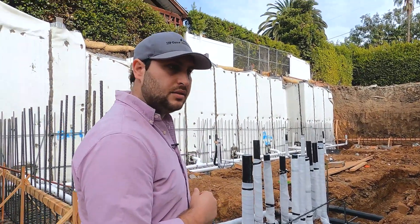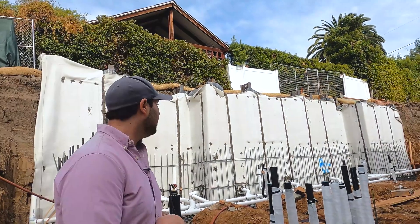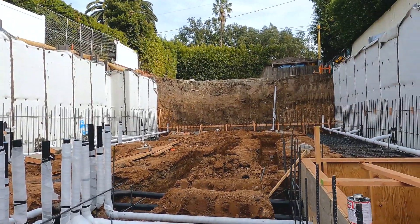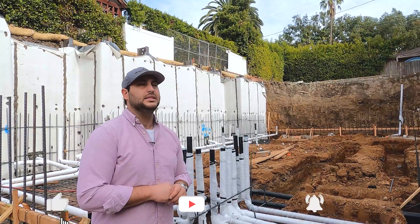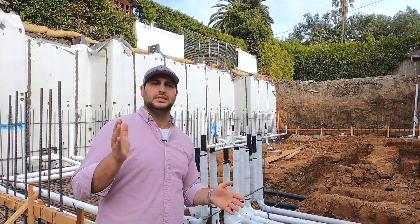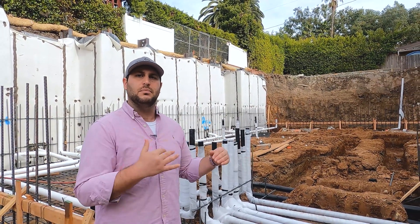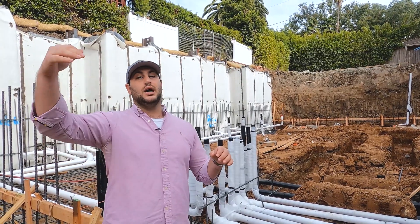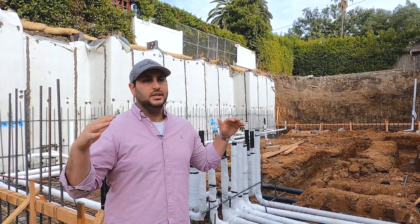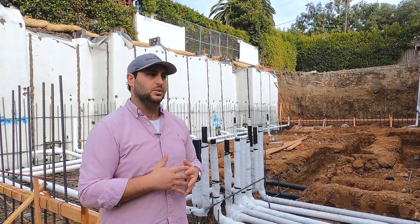We have all of our water under test — that's going to make sure we pass our inspection without any issues. We have all of our caps on and all of our footings exposed; the engineer has seen that. We are expecting to have this project done within 12 months. A normal project is anywhere between six to eight months, and we tack on about two to three extra months for a basement project, so we give ourselves about three extra months of room.